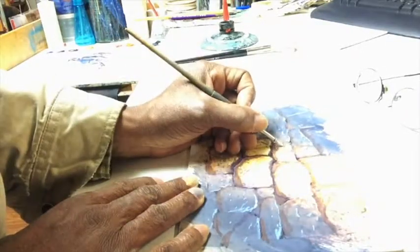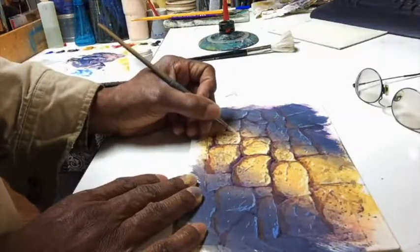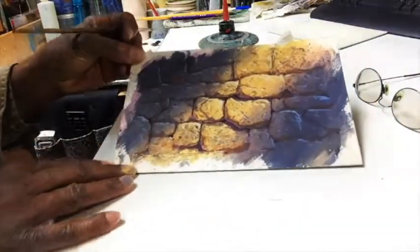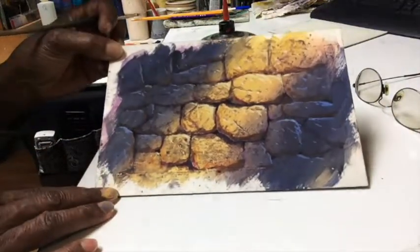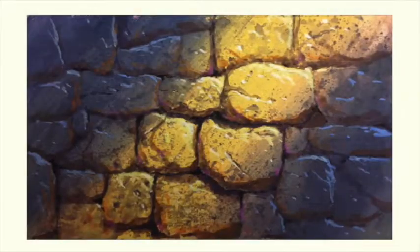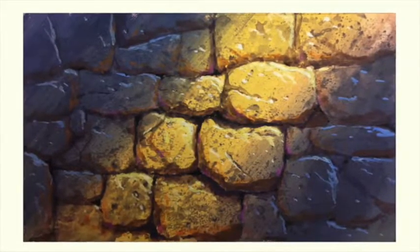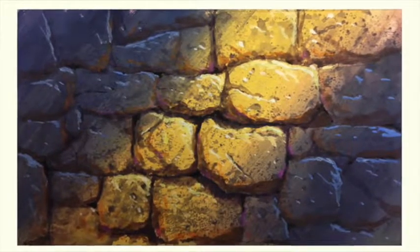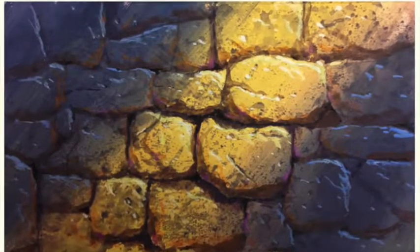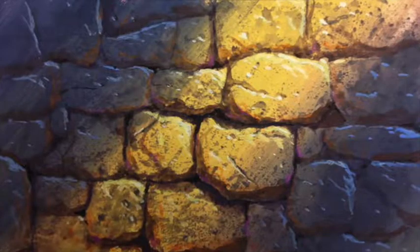I'm giving just a few more touches of light in some areas — my little finishing touches — and I'm done. So what do you think? Pretty interesting, huh? Give it a try, I'd love to see it. Join me next time.